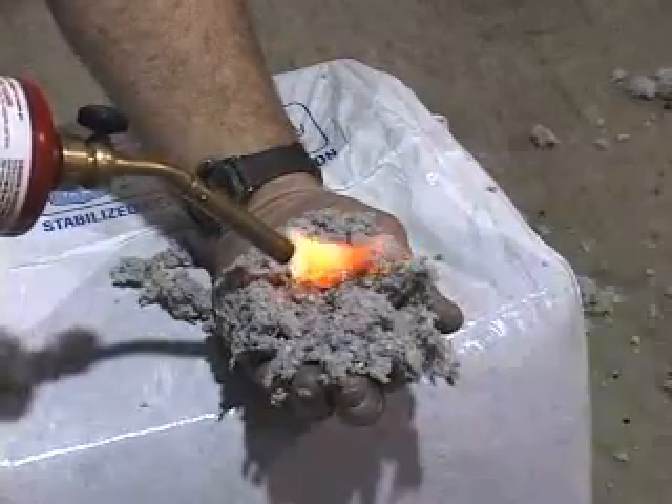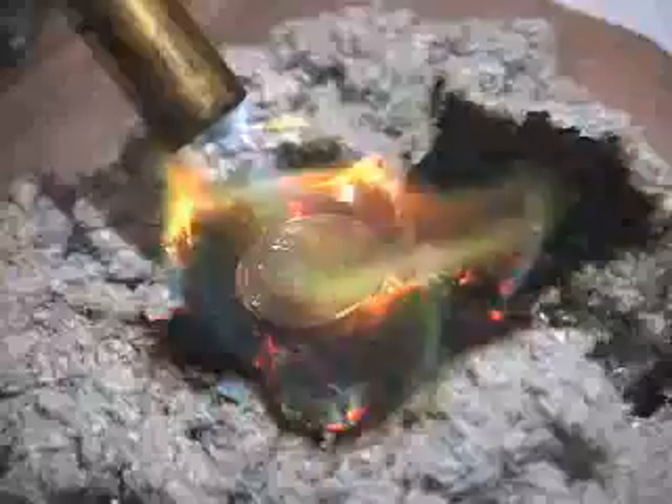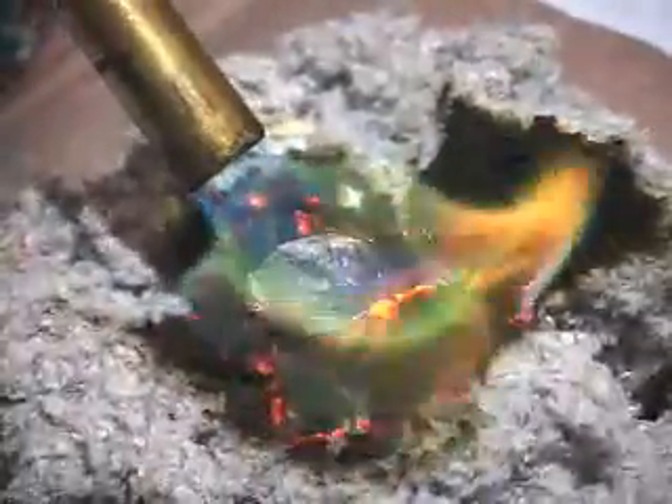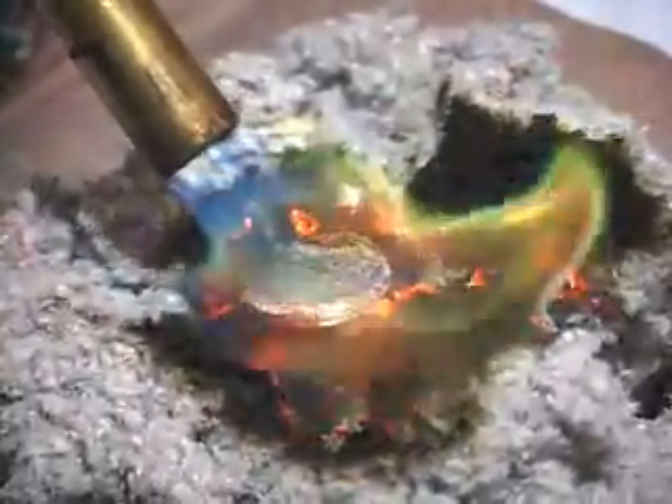Quality control testing is performed on samples from the production process to ensure that the cellulose is flame retardant and consistent with SEMA manufacturing standards.